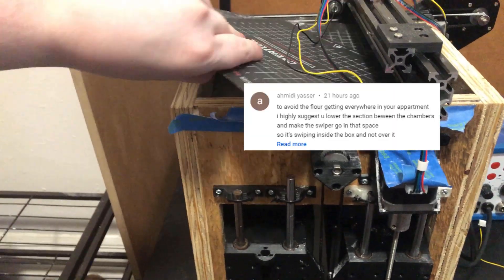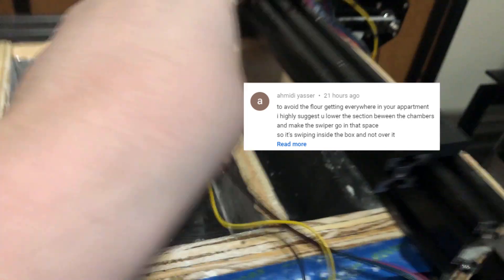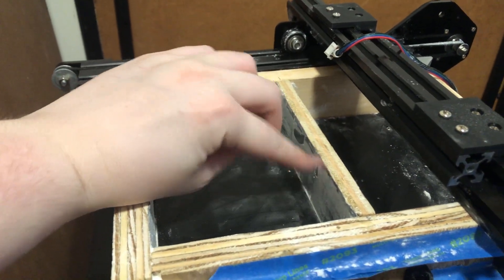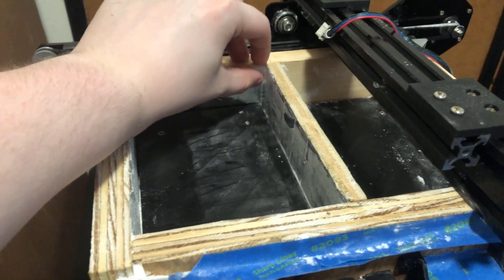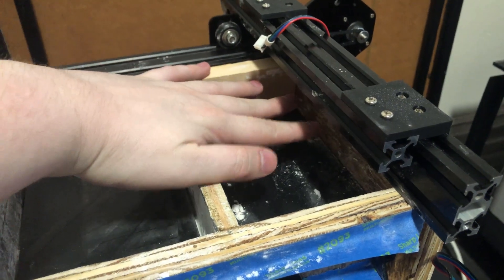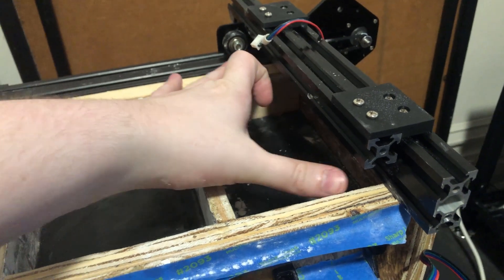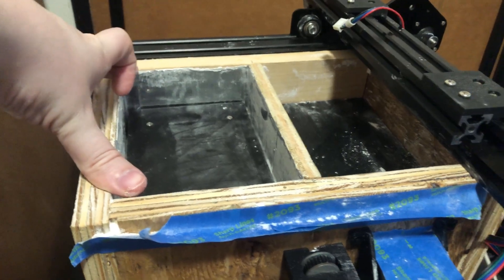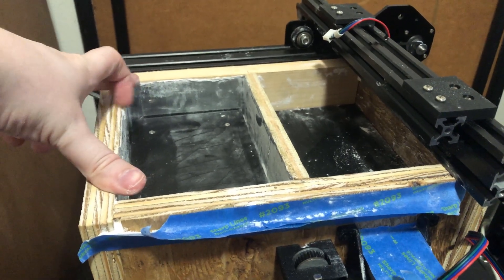There was a suggestion in the comments of the last video to remove all these cables and lower the center section — probably about 10 millimeters or so — and then make the wiper also extend down that much so it wipes only within the boundaries of this box.